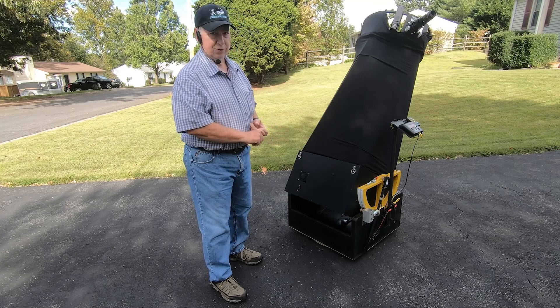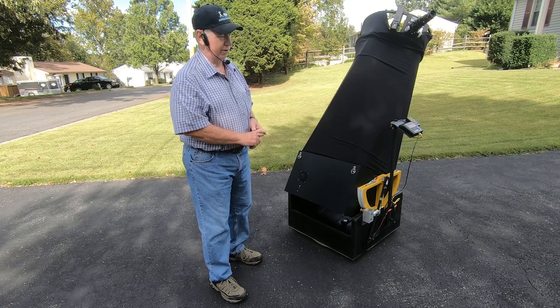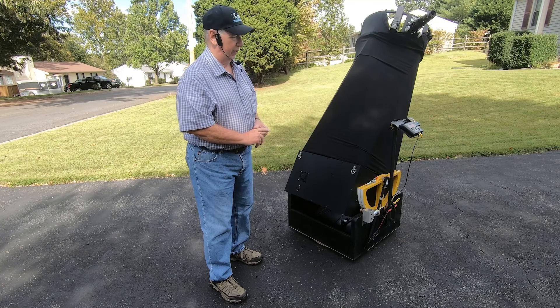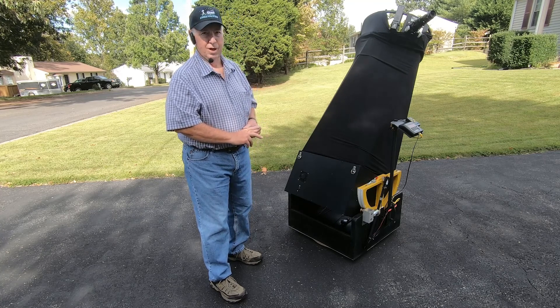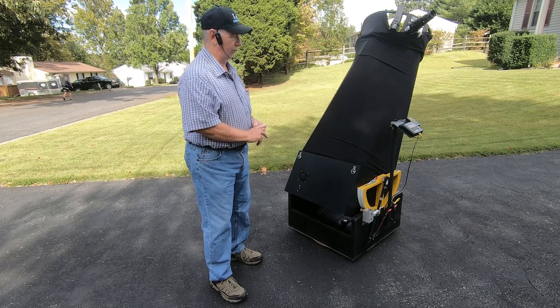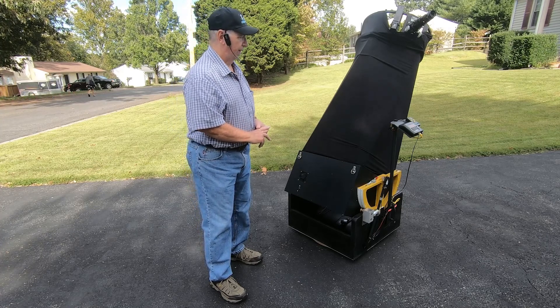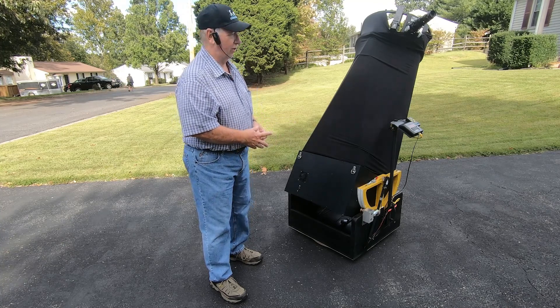I want everybody to know that this is an option if you decide to do a telescope like this. It's not an inexpensive option, but it's an option nonetheless. The StellarCat system I'm using is no longer in production — Gary has decided to retire — and we're hoping for other manufacturers to step up and make motor systems for these conversions. You can go online at explorescientificusa.com.